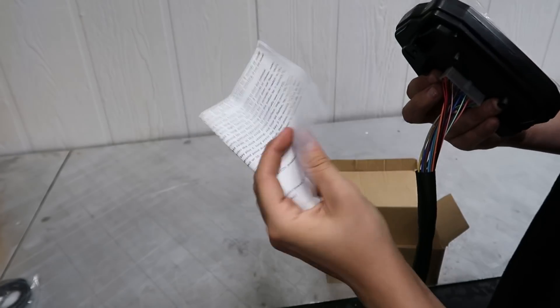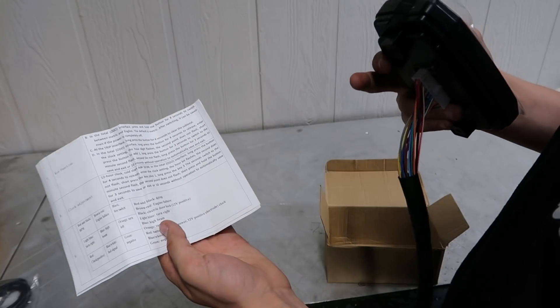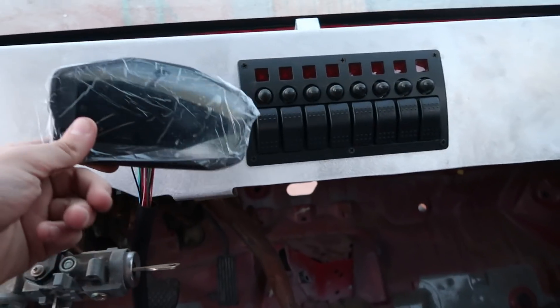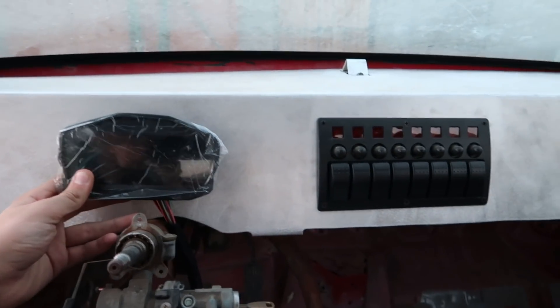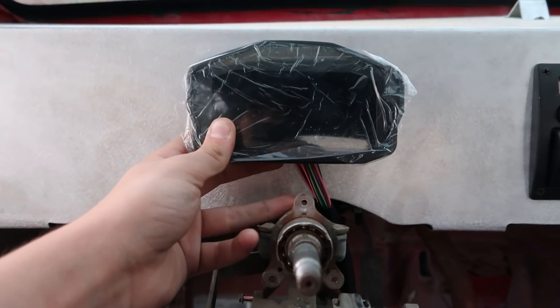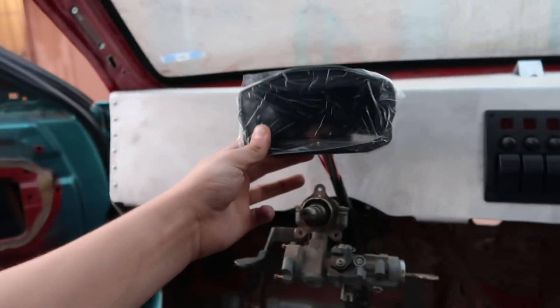This pin layout diagram is really important — it shows where everything goes for wiring it up. It's really tiny, actually smaller than the switch panel I have here. That's pretty much what it's going to look like. It's not too big, but I don't need too big of a cluster as long as I can see it. I think it's going to flow really well.